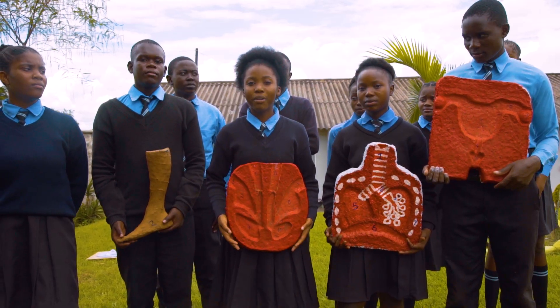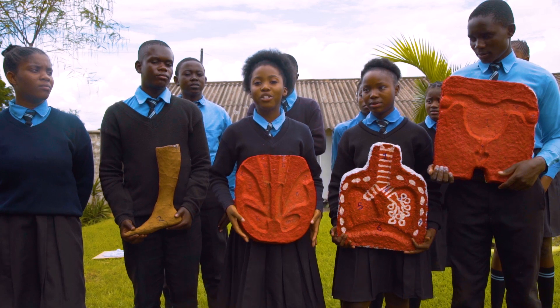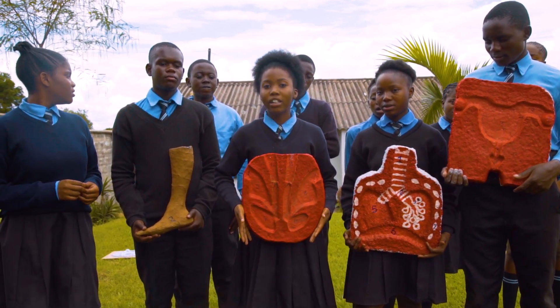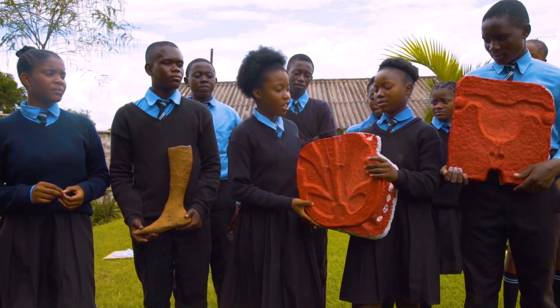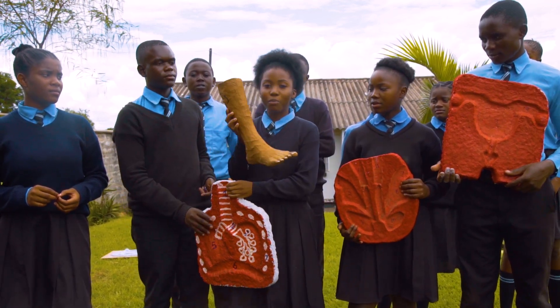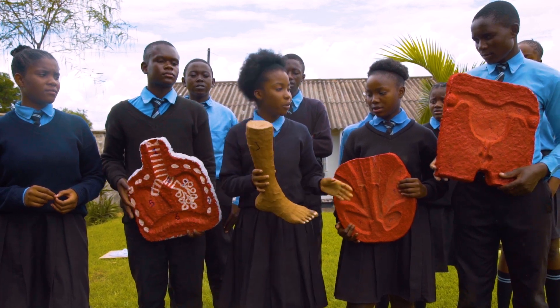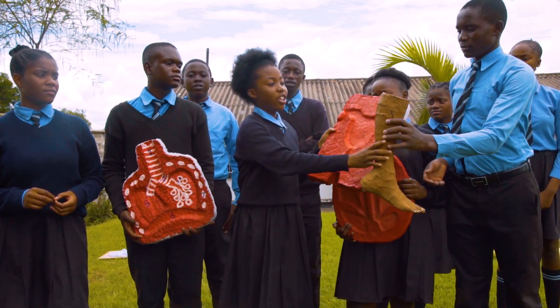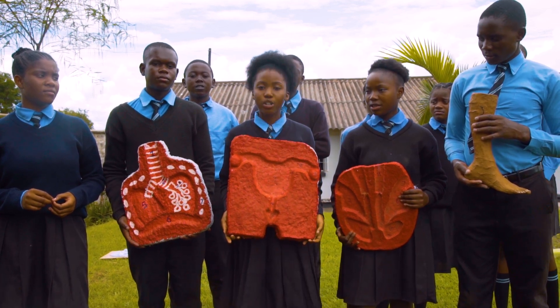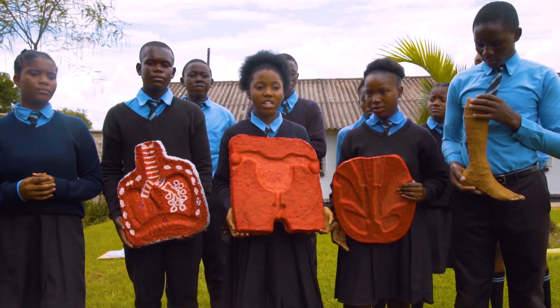As a group, we made the following teaching and learning materials for science with mashed paper. As you can see, we made the human heart, the respiratory system, we also made the human leg, and the last thing we made was the female reproductive system. We are going to share these materials with the science teacher.